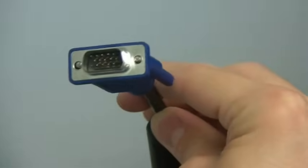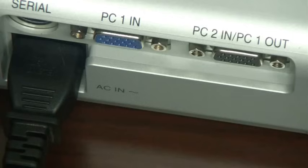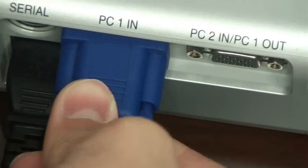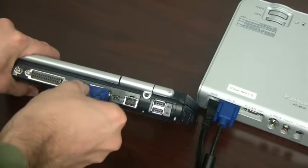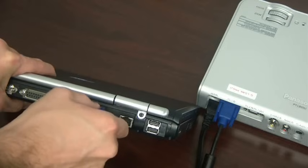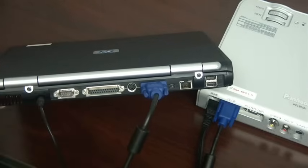This cable is used to connect the projector to the laptop. It's our video cable, sometimes called a VGA cable. The ends are D-shaped and keyed so that it can only be plugged in one way. One end will be plugged into your projector video input, and the other end will plug into your laptop video output. At this point, you might want to connect your laptop's AC power cord to power as well, so that you can ensure that the batteries won't die on you while you're giving your presentation.